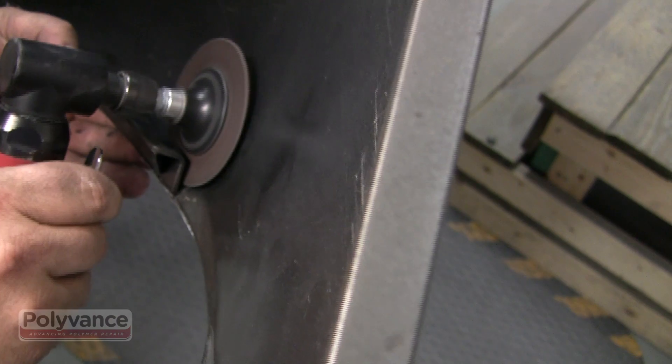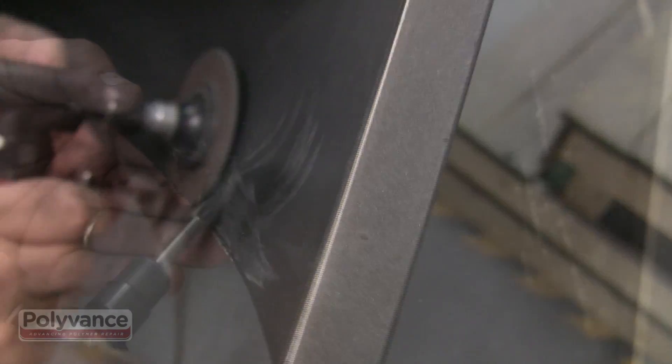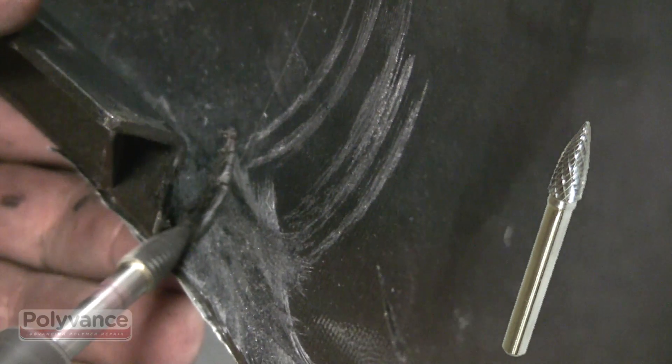On the back side, expose new plastic with the die grinder and a roll-off disc. Next, be groove along the crack line with the tapered burr.